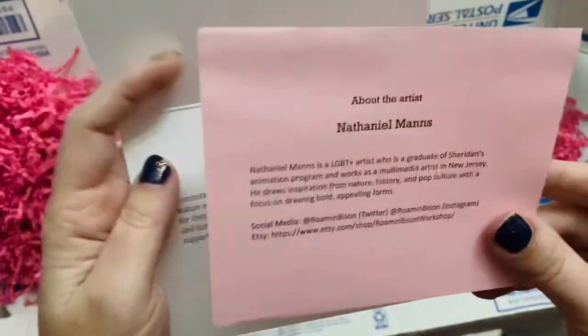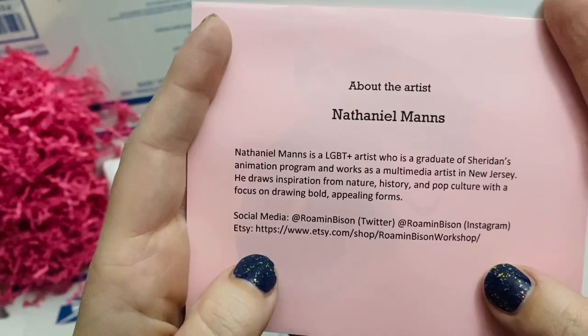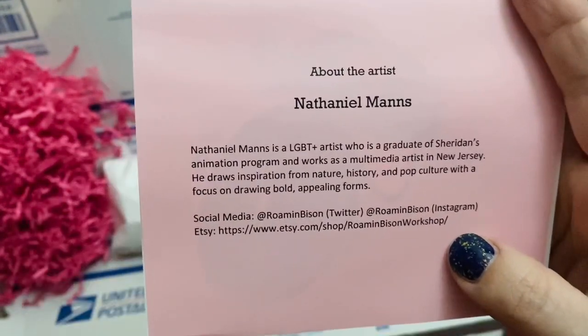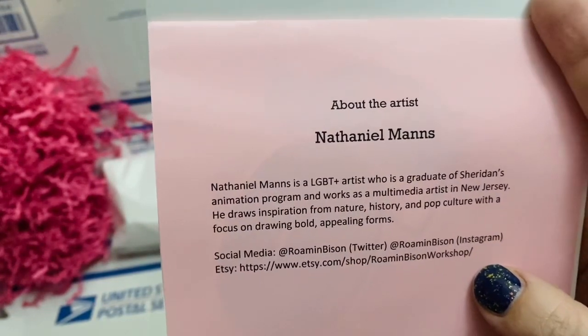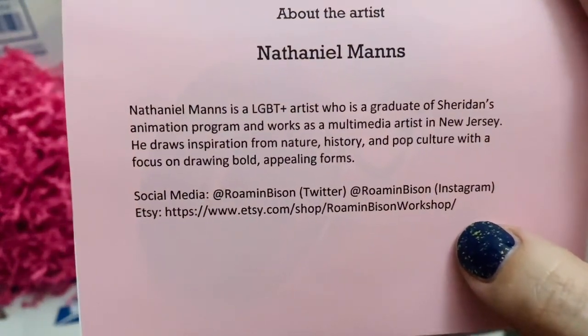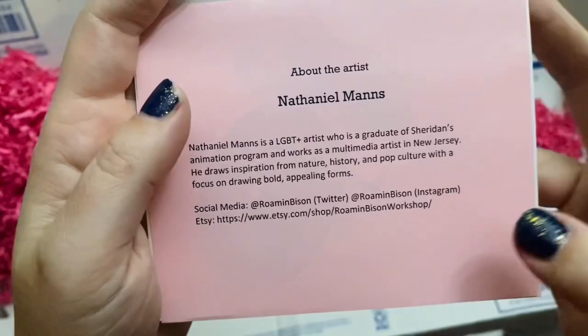It's a snack-size kit. They included an 'about the artist' card — Nathaniel Manns is an LGBT+ artist who is a graduate of Sheridan's animation program and works as a multimedia artist in New Jersey. There's all of their social media info, and I'll link it below in the description as well.